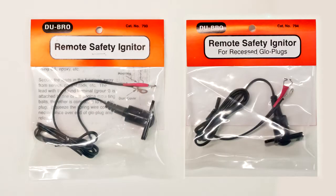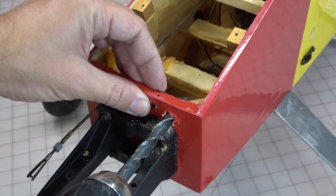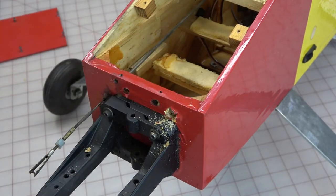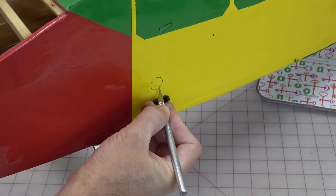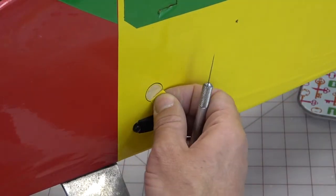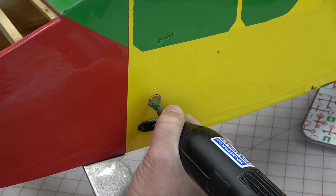Once you have determined which type of remote safety igniter you want to use and where you want the housing located, you'll need to drill two holes in your airplane. The first is a 3/8 inch diameter hole through the firewall to allow you to pass the connectors through to attach to the engine. In most cases a standard 3/8 inch drill bit works for that. The other hole is a 5/8 inch diameter hole where the housing will be located. I do not recommend using a standard drill bit for this because it will likely shred the balsa or light ply sheeting. Instead, I prefer to cut away the covering and then use a grinding bit or sanding drum in my Dremel tool.